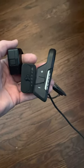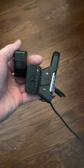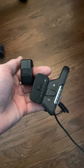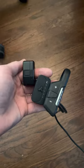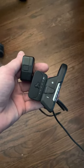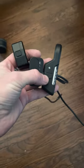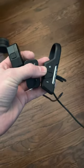Hey everyone. I just want to show you today how to activate and deactivate rain mode on the X-Generation Fazua remotes. Here on the far left we've got the BX remote for the handlebar. In the middle we've got the FX remote for the frame. And on the right we've got the RX remote for road.